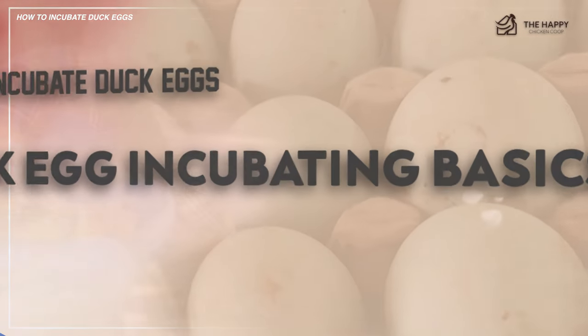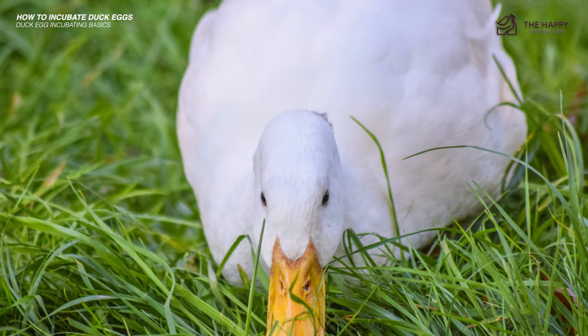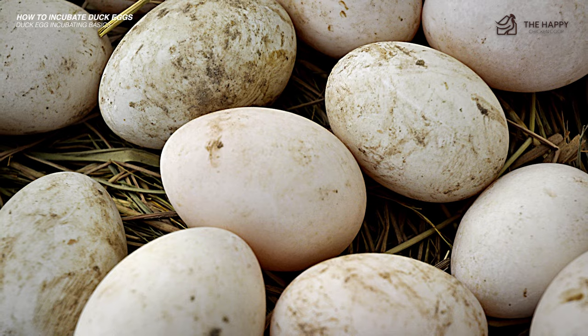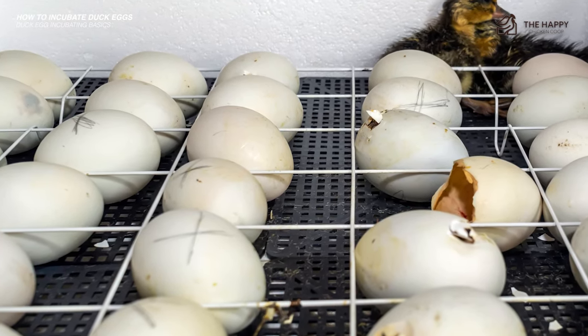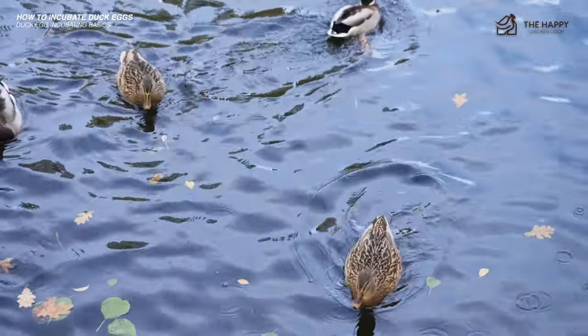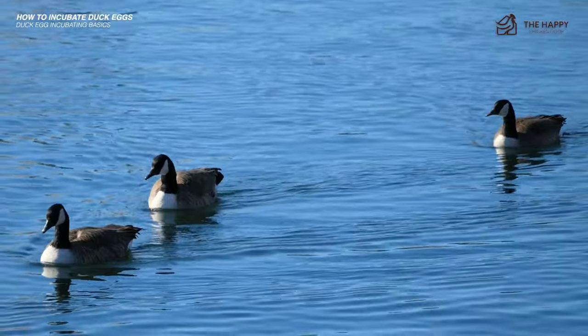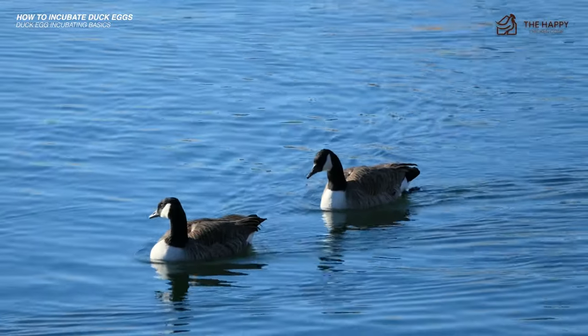Duck eggs are larger than chicken eggs, especially if raising a large breed like the Jumbo Pekin. You should consider the number of duck eggs you anticipate hatching at one time. Incubators with individual egg holders will most often house duck eggs firmly, though skipping an opening between each egg may be necessary to prevent eggs from rubbing against each other and cracking or falling.